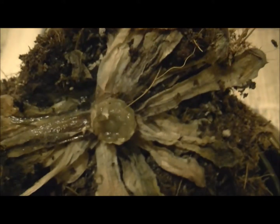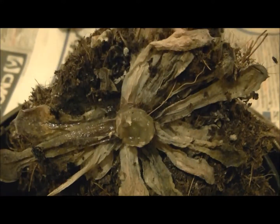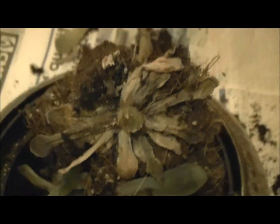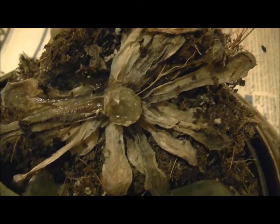Oh dear, unfortunately this poor succulent is dead. There's no way of saving it. Rest in peace, poor succulent.